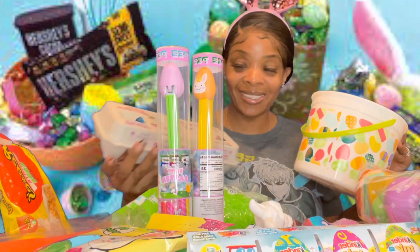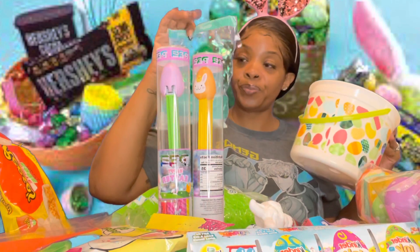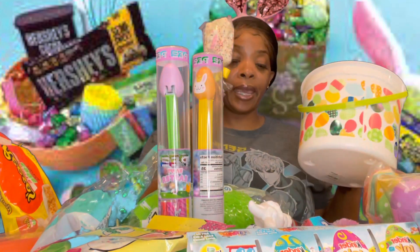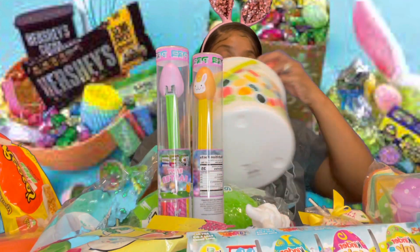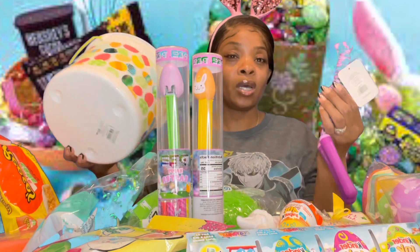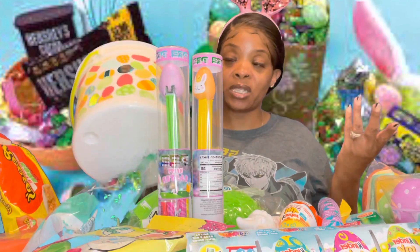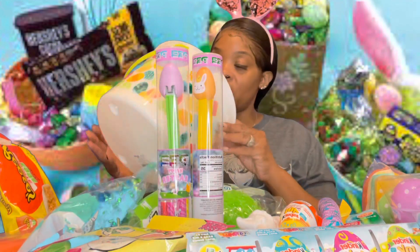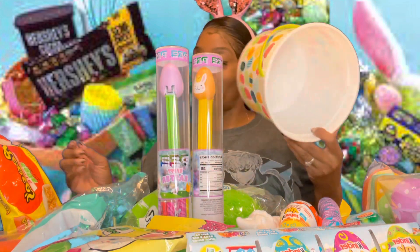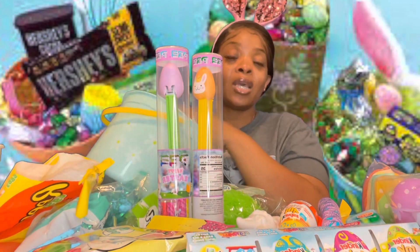I got some more grass and candy — just little trinkets. At Walmart they had a bunch of stuff on their dollar aisle. I'm not trying to buy expensive toys; it's not that serious. It's just a little Easter basket so they can open it on Easter and play with it. I'm trying to share this with you guys before Easter so you can make one too.